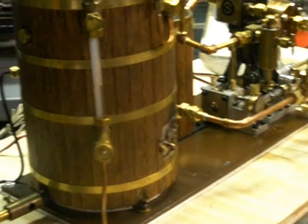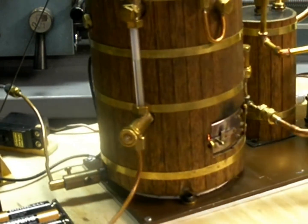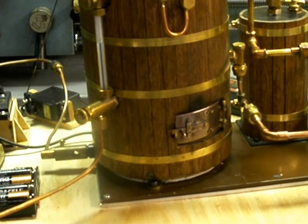The water's climbing back in the sight gauge now. Sure hope I can get all these wires and servos and stuff camouflaged or hidden when I get it in the boat. Until next time, this is Steamer Joe — see you later.